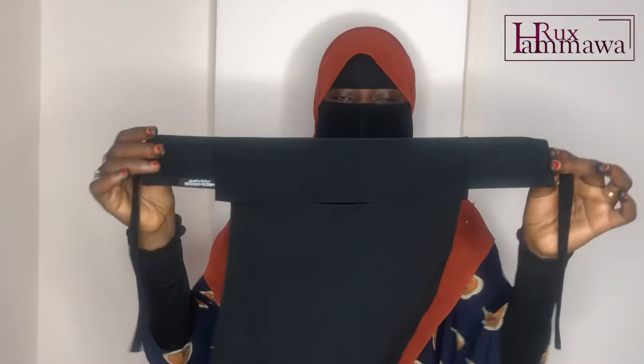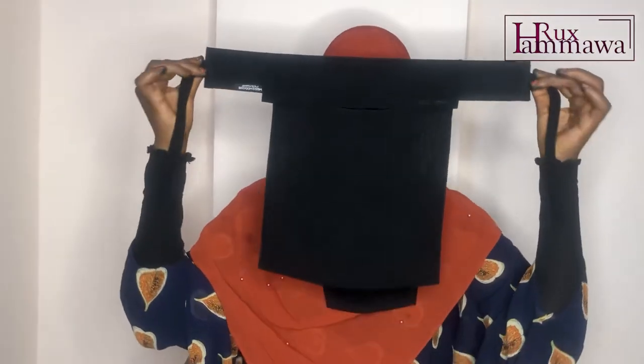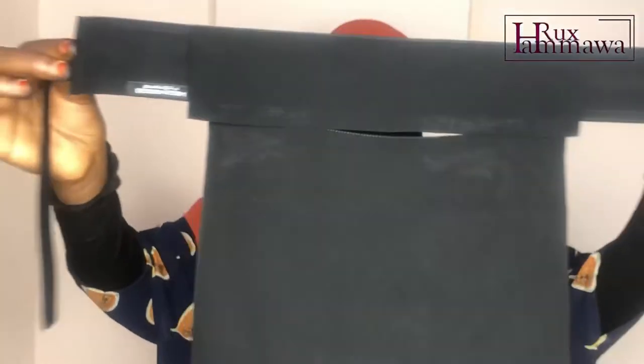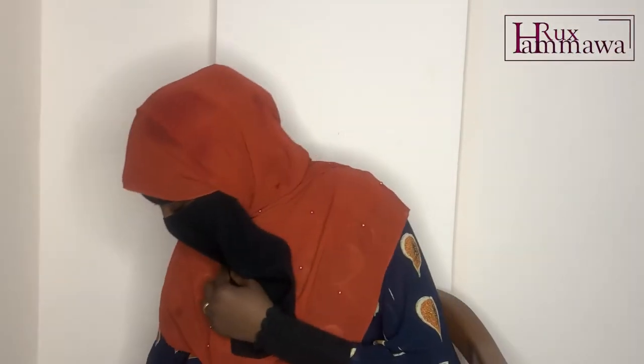First, I'd like to start with this cute little niqab that I got recently. I am so in love with it because it is not the normal size — it's smaller, like a baby niqab, as I call it. As you can see compared to the one I have on, it's noticeably smaller.